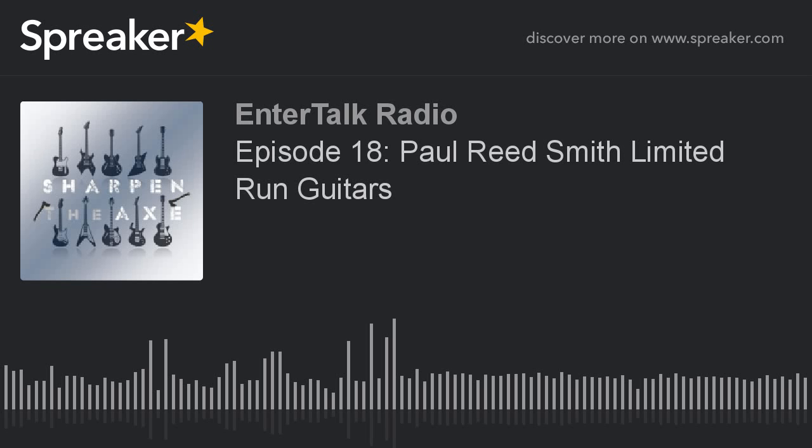Since PRS started doing these coil-splitter guitars I've been super impressed. I can't make it through a show with just humbuckers — I need single coils at some point — and these actually sound very legit. This is the neck pickup with the coil split. I like having humbuckers for heavier stuff, but for clean greasy funk I have to have single coils, and this is an awesome option.